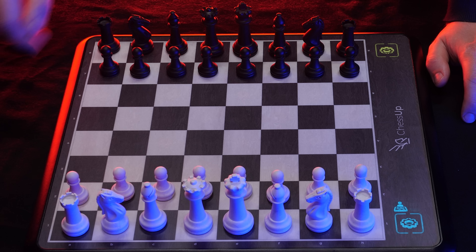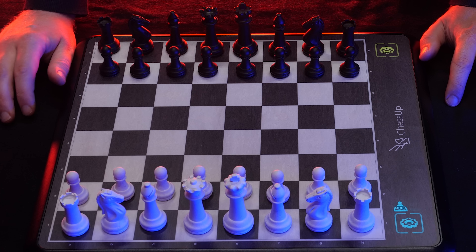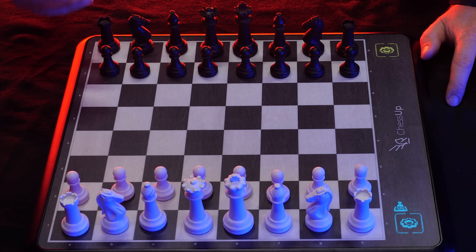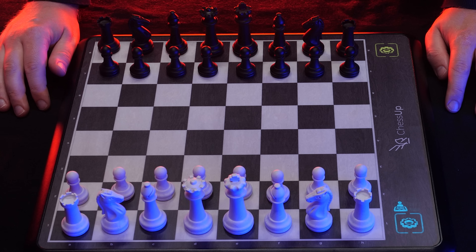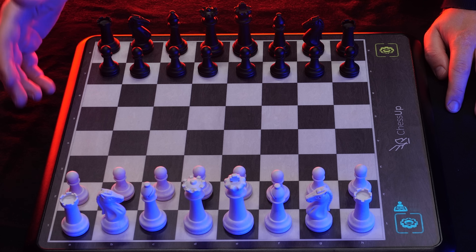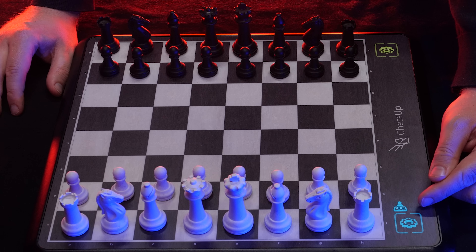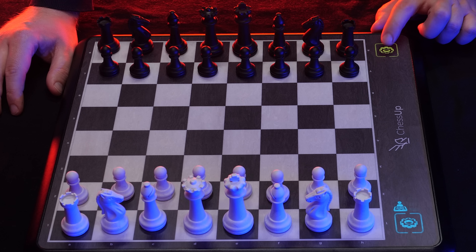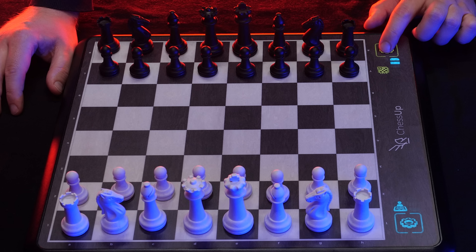First we put up the pieces — rook, knight, bishop, king, queen, and bishop, knight, rook. And the lights turn off, indicating that the board recognizes the piece. It flashes a couple of times, just to show that we are now in the starting position. I just changed the lighting a little bit so that for this first part of the demonstration you can see the moves more clearly.